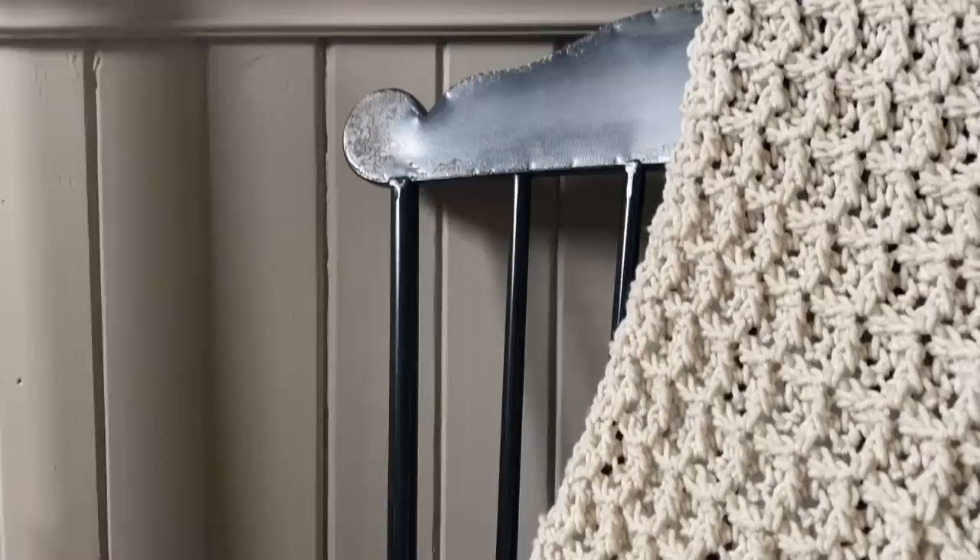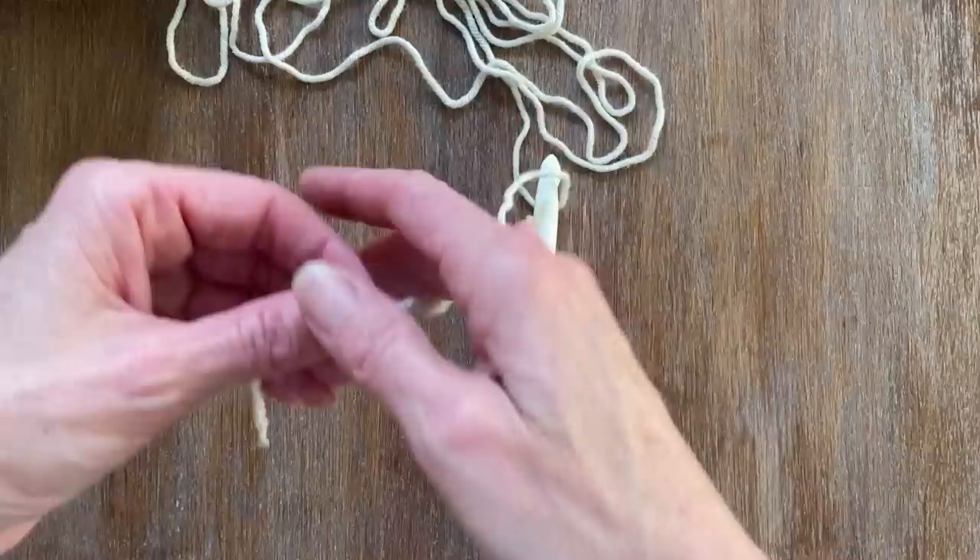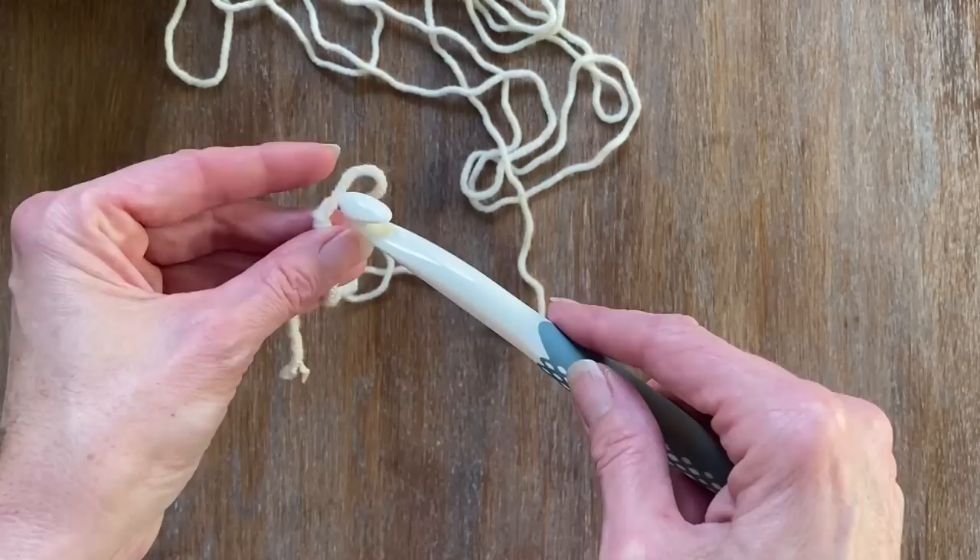Smaller hooks are perfect for those smaller projects like dish cloths or face cloths. For the demonstration of the throw blanket, that's where I used the 12mm crochet hook. First thing I did was make a slipknot — pretty easy. Now I want to create a chain of 22 stitches.